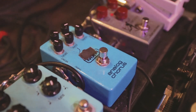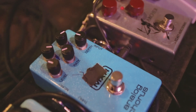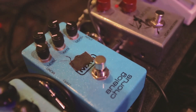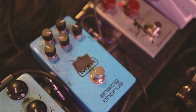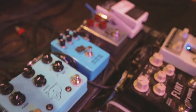Next pedal in my chain is the MXR Analog Chorus. I got this pedal in a trade along with my tuner and I wasn't really expecting it to be that good, but it's been on my board for like three years now. It's the only chorus pedal I've really ever used and I really like it. The levels and rate can get pretty crazy but I keep it dialed back. It's an analog chorus, so it's not digital, which is really nice.